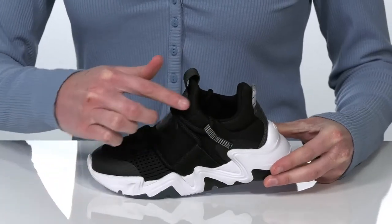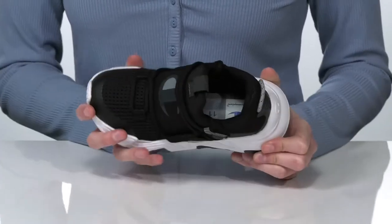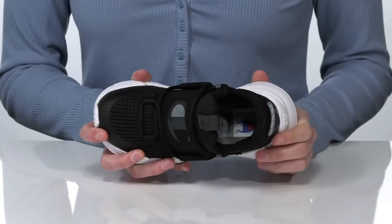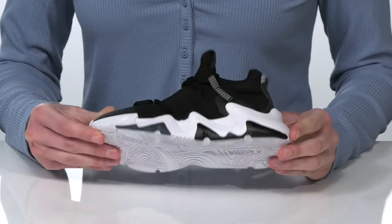They have an untraditional lace-up closure that will offer a secure fit. Inside, there's a cushioned collar and padded footbed for comfort. It all sits on top of a textured outsole.